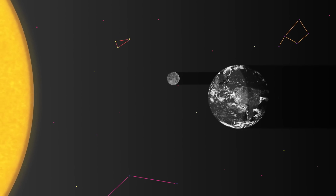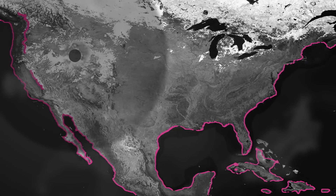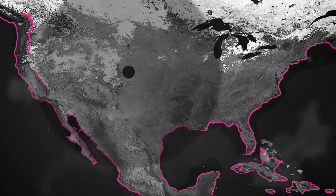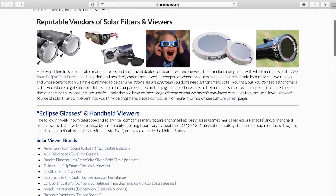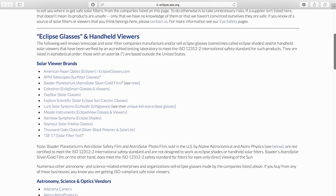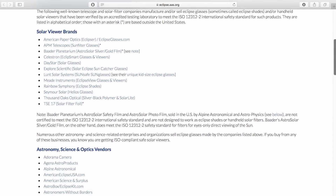Even if you're not in the path of totality, the length of the eclipse will vary, but basically anyone in the continental U.S. is going to see the Sun mostly covered. If you're going to be watching this, remember that staring at the Sun is bad for your eyes, even during an eclipse, so you'll want to get a pair of solar filter glasses. These glasses block over 99.99% of the Sun's light, so all you'll see is either an orange or white disk in the sky. NASA and the American Astronomical Society have lists of approved manufacturers that sell standard solar eclipse glasses if you still need a pair.